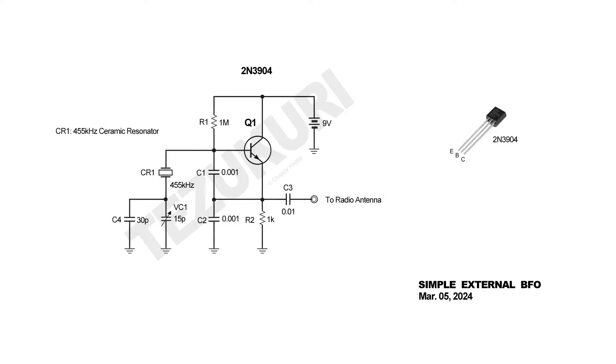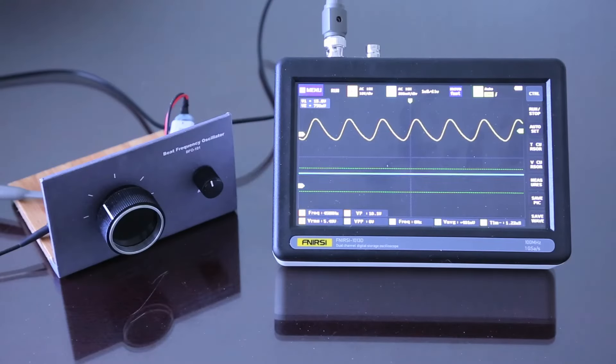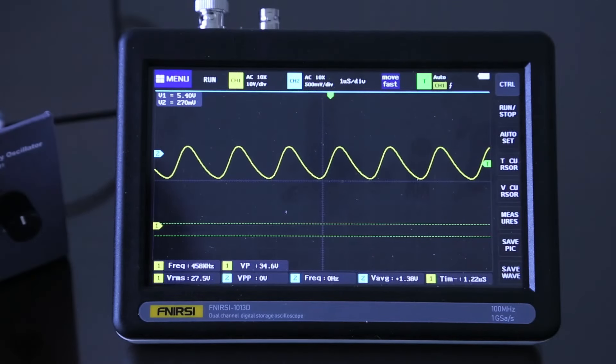This is a schematic diagram of the BFO unit. It's very straightforward, using just one general-purpose NPN transistor. I used a 2N3904. It's a variation of the Colpitts oscillator. I used a commonly available 455 kilohertz ceramic resonator. As you can see, it produces a 458 kilohertz sine wave when I hook up the oscilloscope.